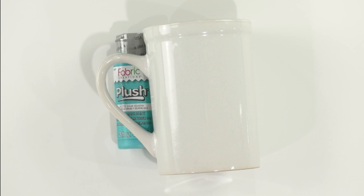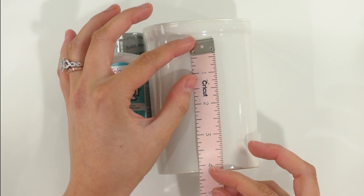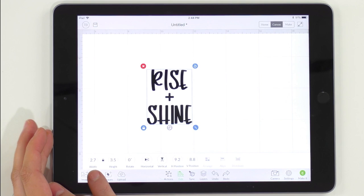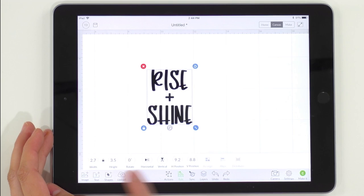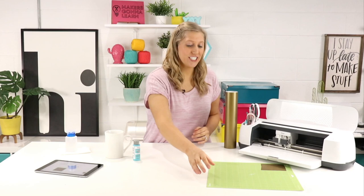We're going to grab a tape measure and measure our mug. We don't want it to overlap too much, so it looks like it can be right at 3 inches by 4 inches — no longer than 4 inches. Once you've sized your mug, go over and make sure your sizing is correct in Design Space. We have a width of 2.7 inches and a height of 3.5 inches. This looks great, so we're going to click Make It and select vinyl.